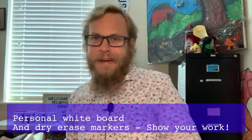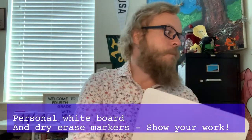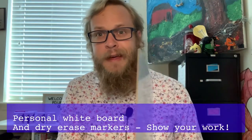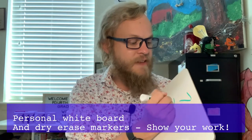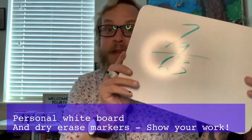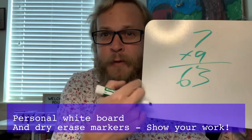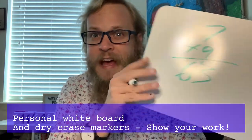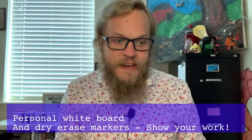Next up, I have an 8x12 personal whiteboard — something like this that you can write on. With this whiteboard and some dry erase markers, it really helps, especially with math lessons. For example, I write 7x9 on there and the answer is 63. I know it appears backwards on my camera, but it's a quick way to check our math work. Having your dry erase board and a marker can be very handy for our success.